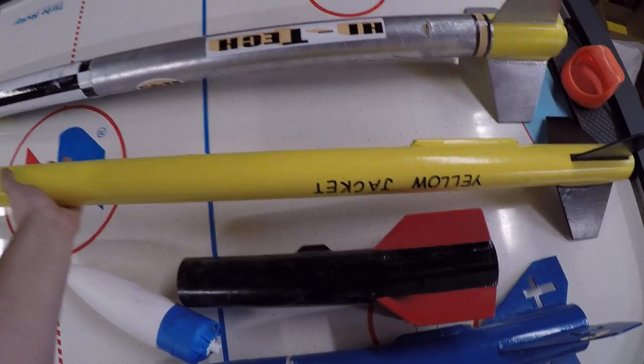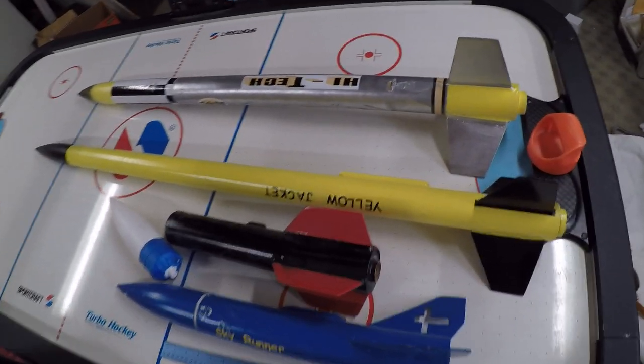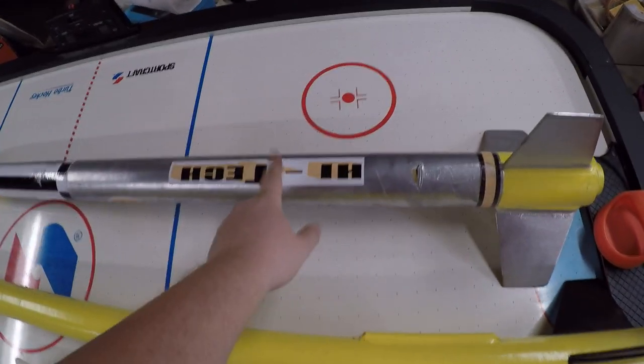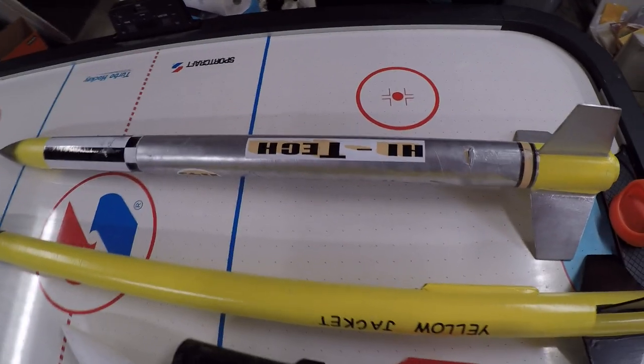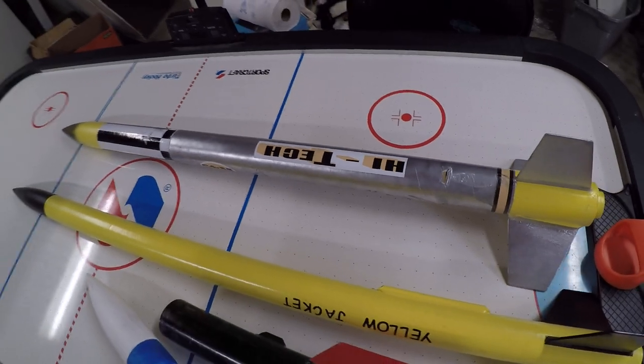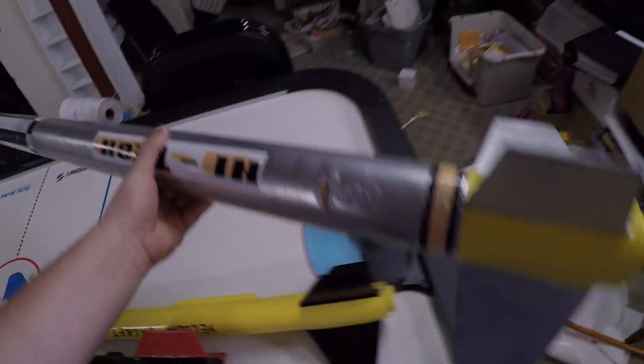I built this one for the fair and flew it at the fair with our 4-H group. This one up here is another one from Loki Precision. These things fly really nice. They take us several weeks to build and they're a lot of fun — they take a lot of work.